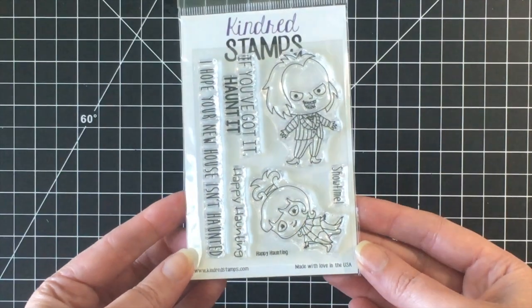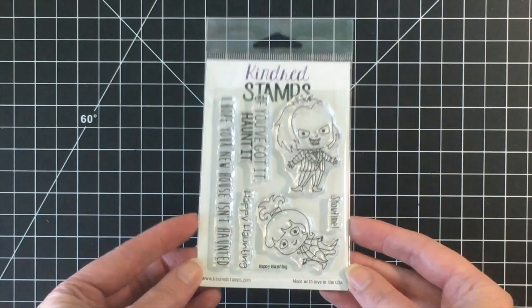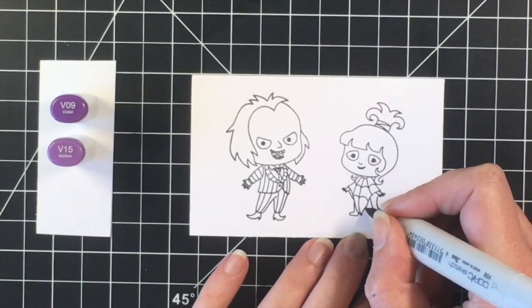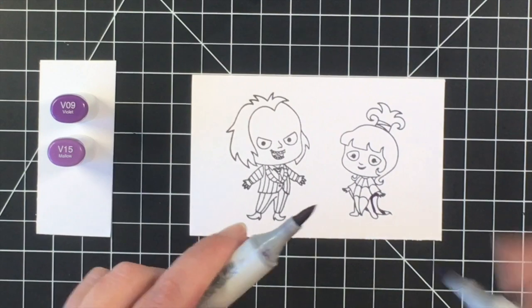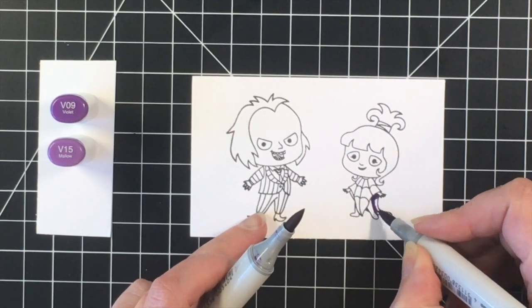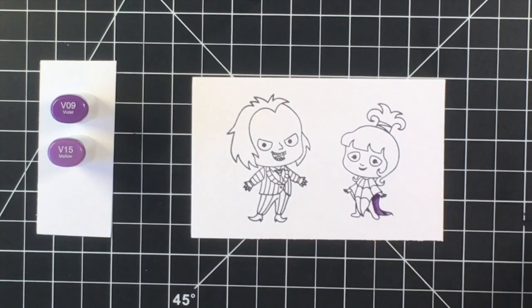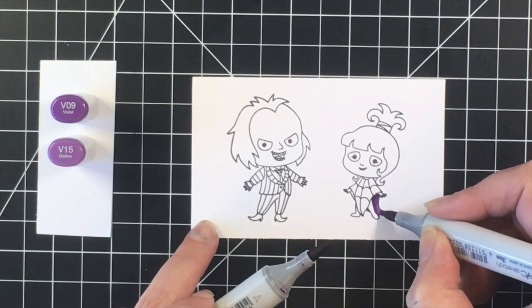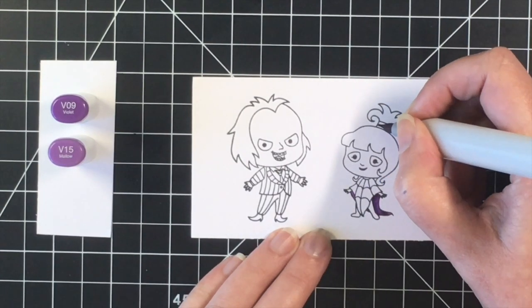Hello everybody, welcome back to day three of my Halloween card series. Today I'm using Happy Haunting by Kindred Stamps. This is an adorable stamp set. It may remind you of a certain 1980s movie that's pretty popular during the Halloween season. I did have to look up the date and it was actually 1988 — does that make me feel old.